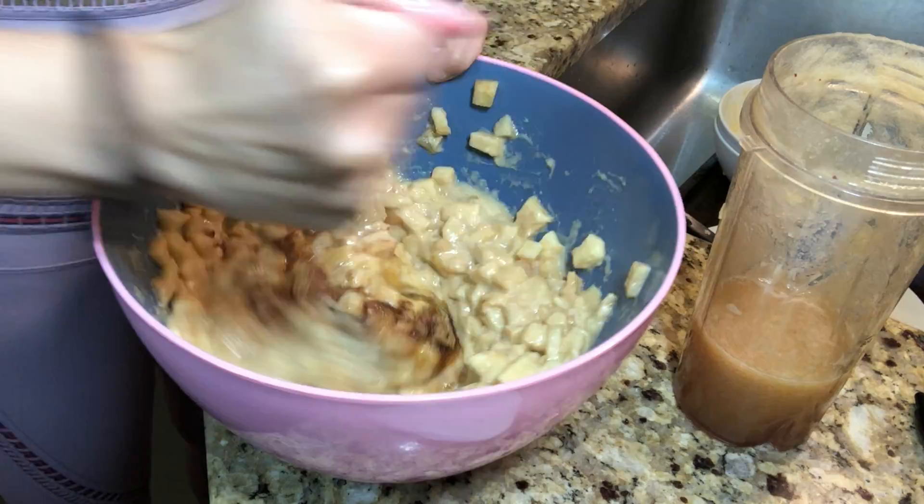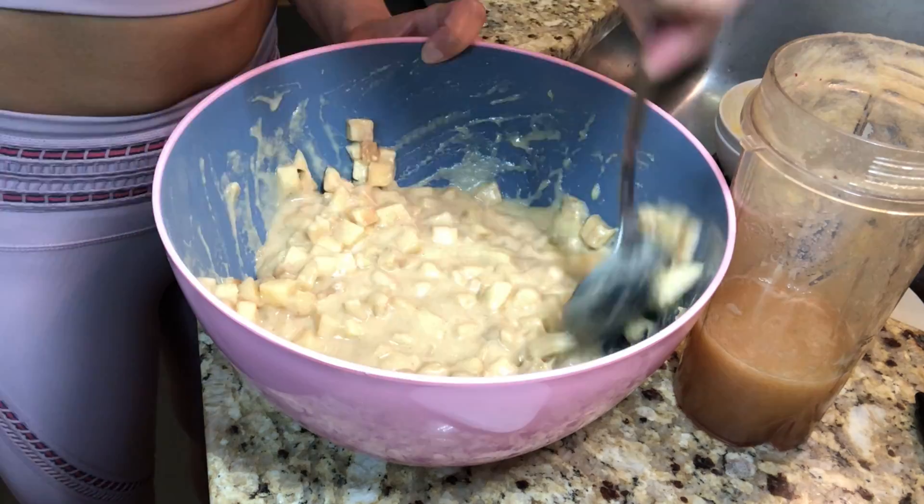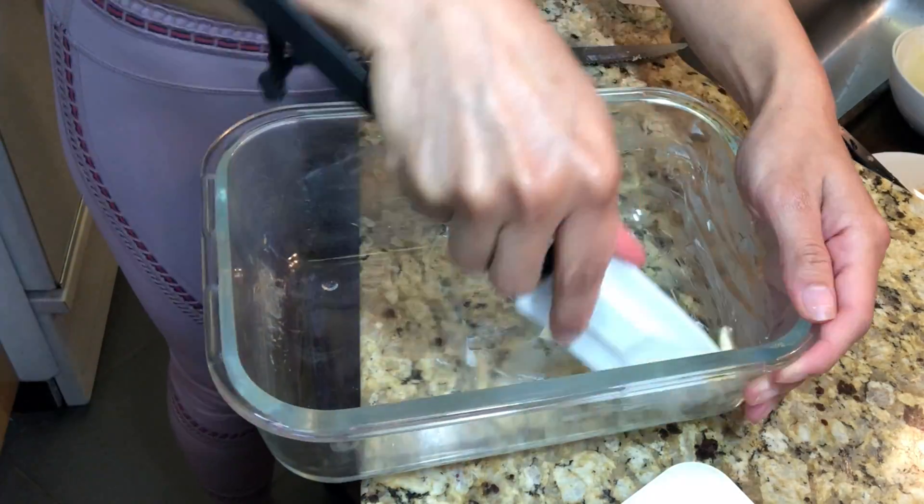Feel free to add more sugar or cinnamon if you want to make it a little bit on the sweeter side. Now we're going to put butter on our pan base to make sure that our cake doesn't stick. Then we are going to add the mix into the base.